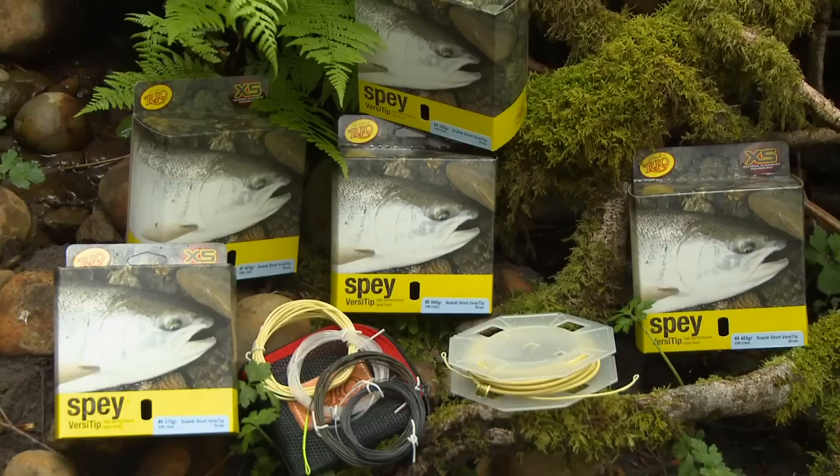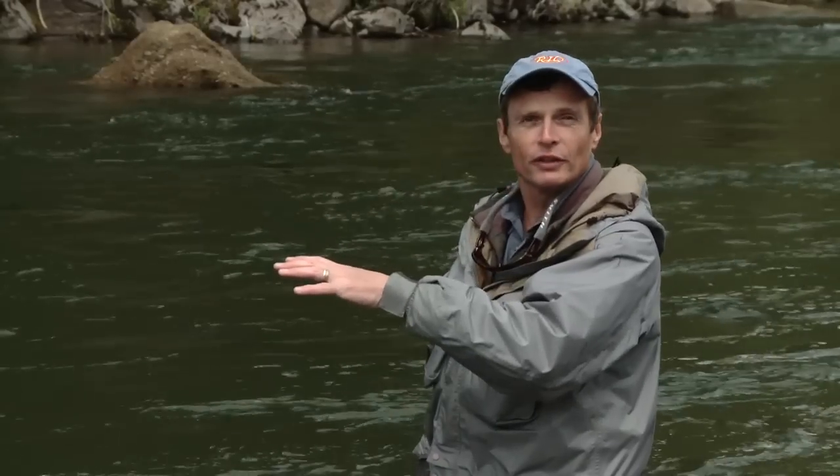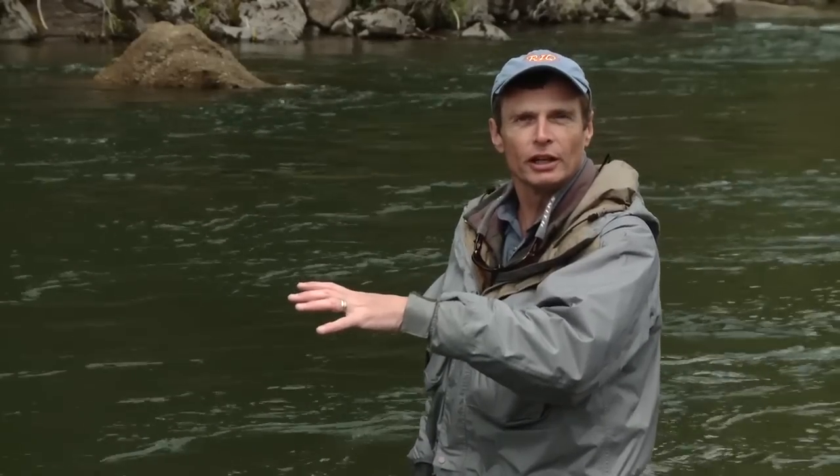What you'll find on the shelves in the shop, the line is a straw color. It's something a little more subtle, so in clear water fishing conditions with spooky fish, you're not going to scare them.